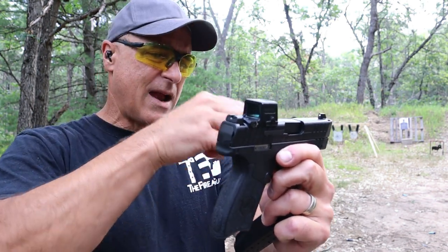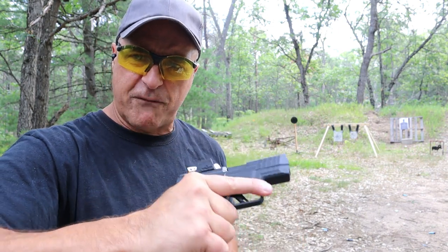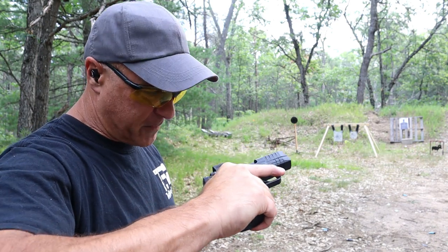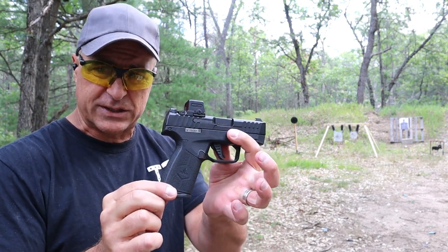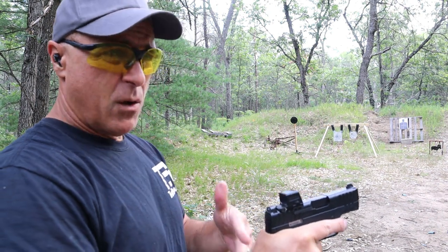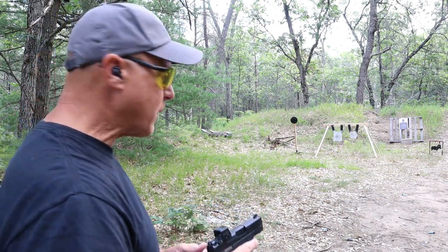The Max 9 front sight is a little nicer than the front dot, but the overall feel I like with the Masada Slim. The grip texturing is just a little bit nicer in my opinion. We're looking at 29 ounces loaded with 14 rounds for the Masada, and the Max 9 would be 5 ounces lighter — so 24 ounces loaded with 13 rounds.